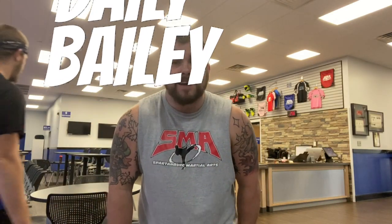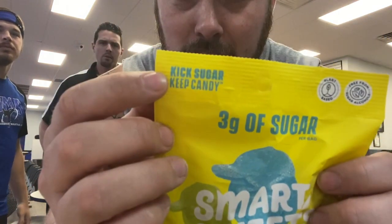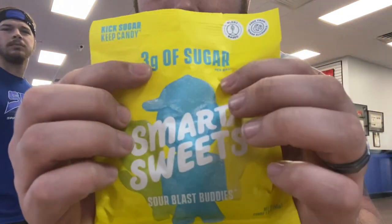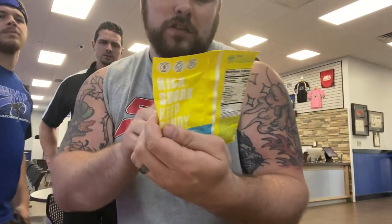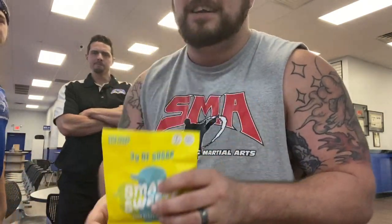It's snack o'clock and we've got some snack time today. We've got one of my favorite snacks - Sour Patch Kids, but this is low sugar, keep candy, three grams of sugar. This is called Smart Sweets Sour Blast Buddies.